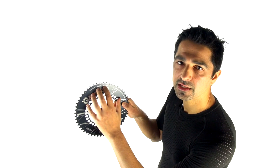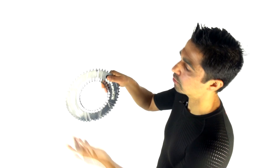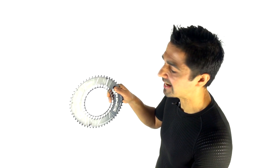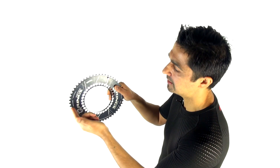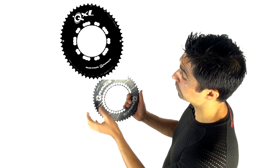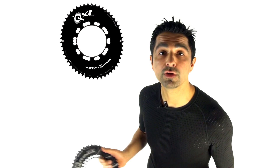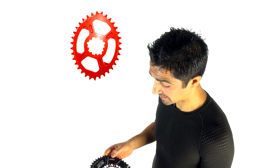So you get a mechanical advantage equivalent to about a 56-tooth chainring on the downstroke, and on the relatively weak upstroke you get increased crank speed and reduced gearing by about two teeth — going from a 54 to a 52. Different chainrings are also available: Rotor makes the QXL with 20% ovality, and Ogival is on the market with 40% ovality.